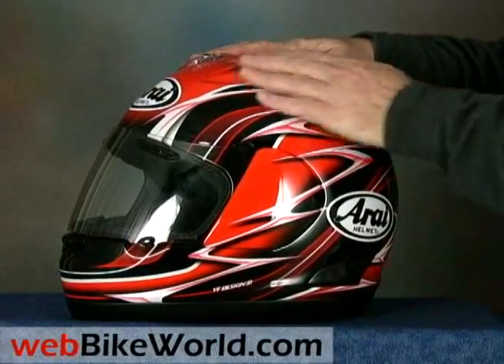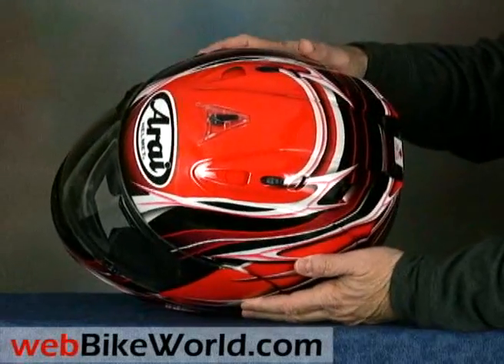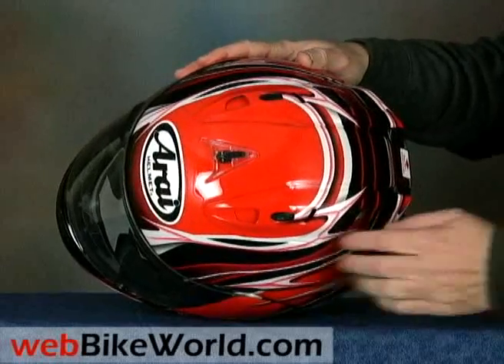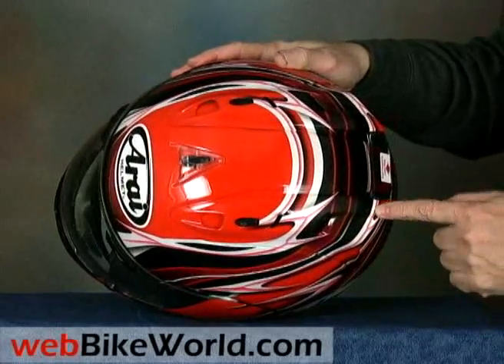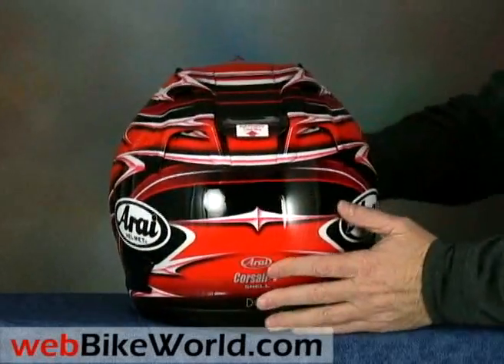This helmet has a beautiful finish with very nice paint and graphics in this Randy Momola replica version. The new features include a slightly revised venting system on top of the helmet and the most obvious new feature: a movable spoiler on the back that rotates through three different positions.